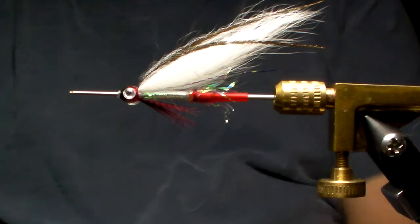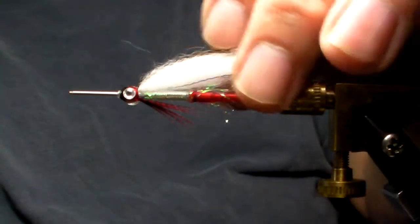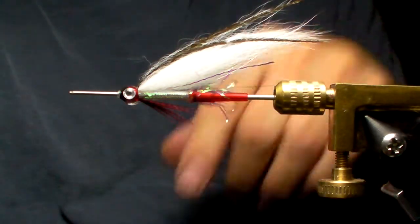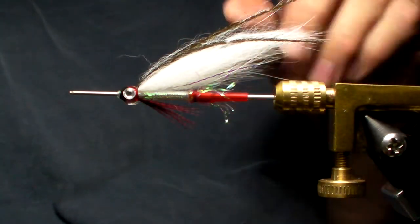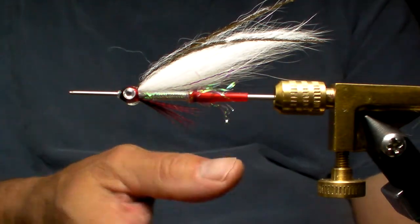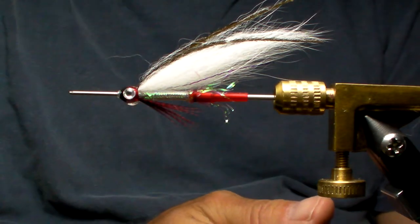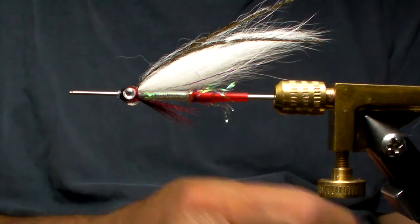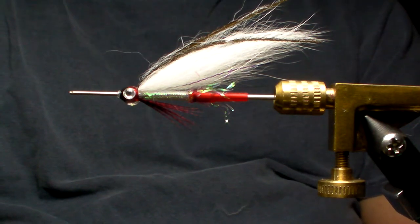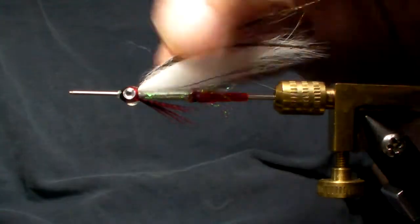This is a tube fly version. You can do this on standard streamer hooks. You can do it as a pin smelt, very small — take a size 12, size 10, size 12 regular 4X long streamer hook. You can tie the fly for landlocked salmon coming this fall, and for Atlantic salmon, I like tying it on tubes, various lengths, various sizes. And it's really a great fly.